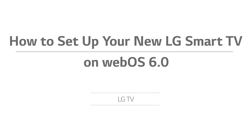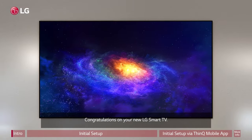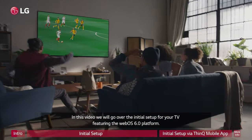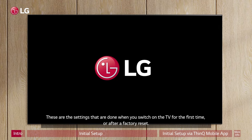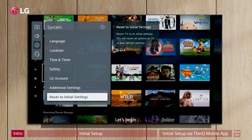How to set up your new LG Smart TV on WebOS 6.0. Congratulations on your new LG Smart TV! In this video, we will go over the initial setup for your TV, featuring the WebOS 6.0 platform. These are the settings that are done when you switch on the TV for the first time, or after a factory reset. Let's begin!